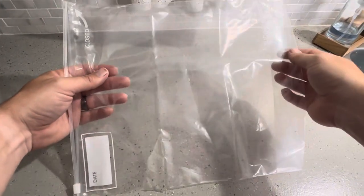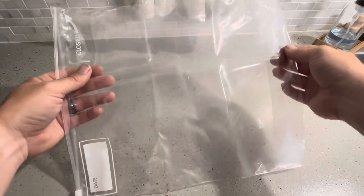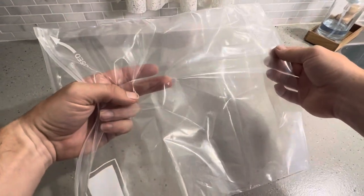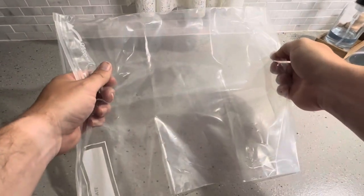I'm going to be doing a rip test of these two gallon storage bags. I'm going to try and pull and see if it will rip apart, and if that doesn't work, I'm going to try and push my finger through the bag as well. So let me go ahead and try and pull it apart here.